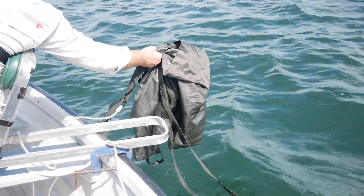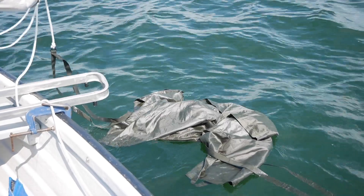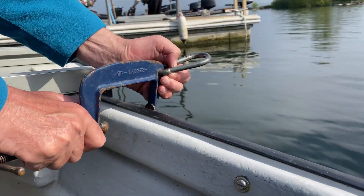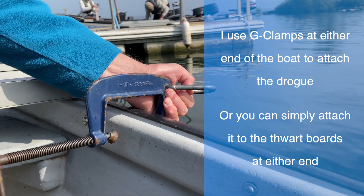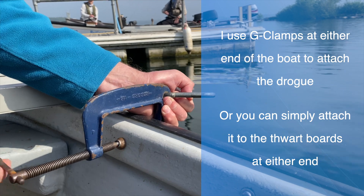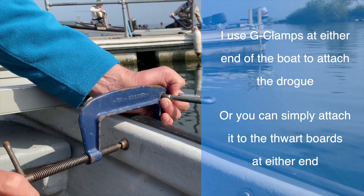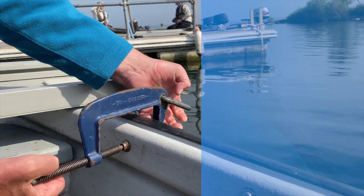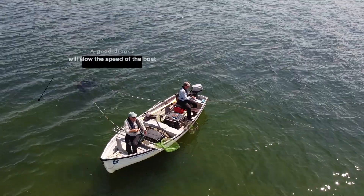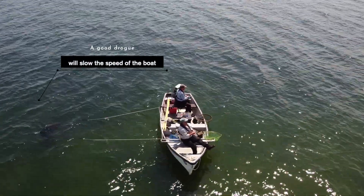Not essential, but a good drogue will certainly make for a much more pleasant day. This will slow the drift down and make it easy to fish at a slower pace.